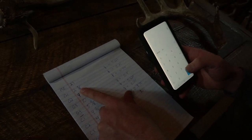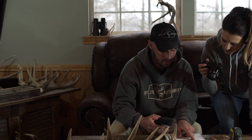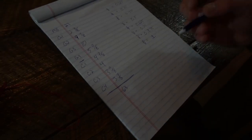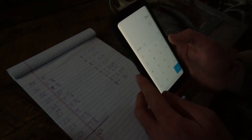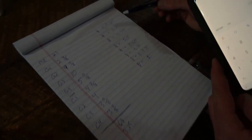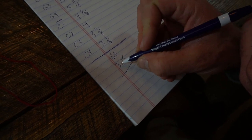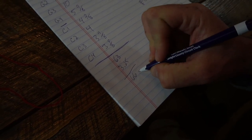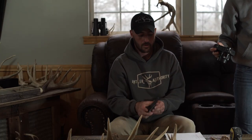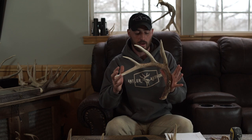We add our eighths: 3 plus 4 plus 7 plus 2 plus 7 plus 3 equals 26 eighths. We divide 26 by 8 and get 3.25 — so three whole inches and 0.25, which equals two-eighths. We add 63 plus 3 to get 66, plus two-eighths. That is a gross rough score of 66 and two-eighths for this antler. Like I said, this isn't Boone and Crockett or Pope and Young — it's just knowing what your antler scores so you can bet with your buddies.